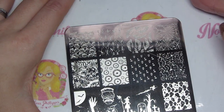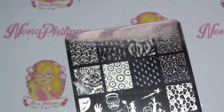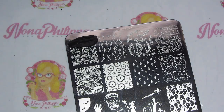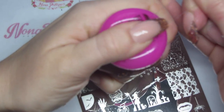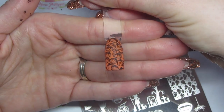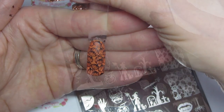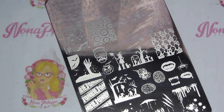I've just cleaned the plate with some acetone. The first thing I'm going to swatch are these cute pumpkins up the top - I really like them. That's stamped absolutely perfectly, I love this image. Next up I'm going to swatch the little witch and her little cat, because I really like that image.